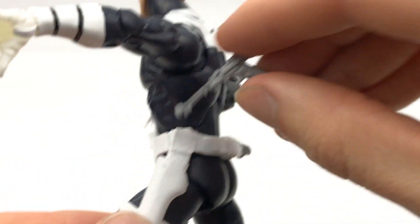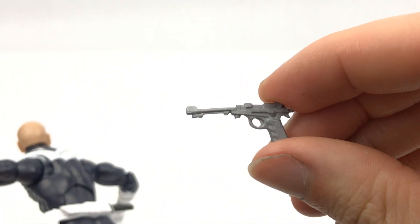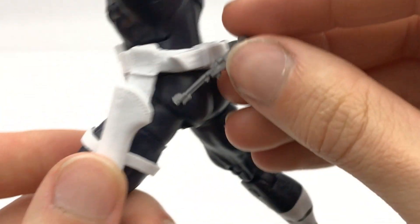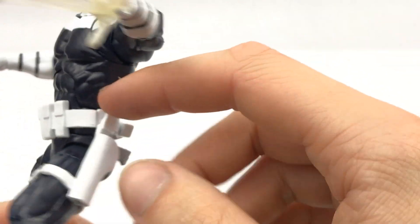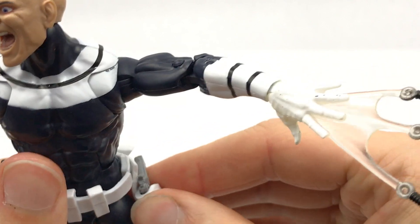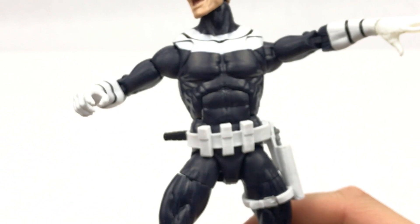We also get a pistol down here as well, which I believe we've already got with possibly Nick Fury and maybe some other guys as well. As you can see, it does not hinder articulation in any way because it's on that peg — that's mainly why, so it can actually rotate there as opposed to stretching and pulling and stopping that from moving, which I think is great.